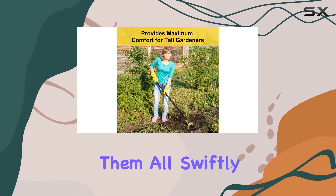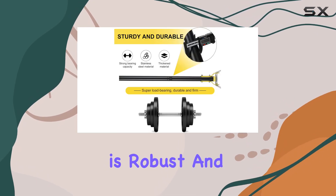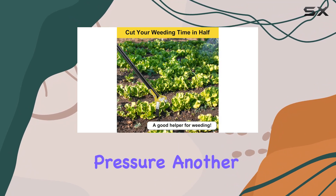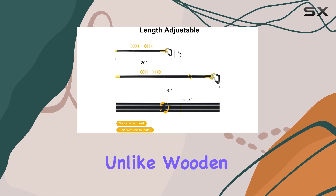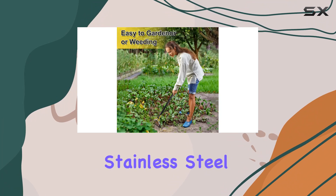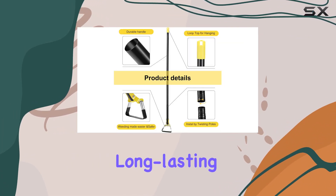Whether you're dealing with thick weeds, hard soil, or landscape rocks, the wide and sharp metal blade tackles them all swiftly and effectively. The solid metal end of the tool is robust and durable, ensuring it won't bend or wobble under pressure. The handle is made of high-quality stainless steel — unlike wooden handles that can deteriorate over time, this stainless steel handle is rust and corrosion resistant.